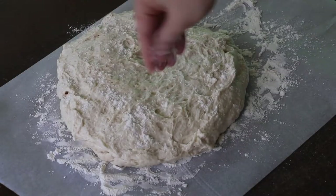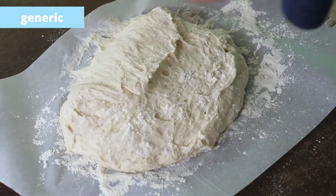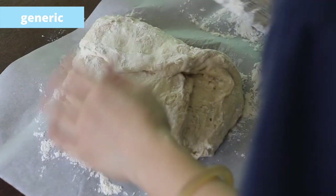Now we just need to fold this into a loaf. I'll start with top down and then left right. This dough is pretty light and fluffy, so I advise generously flouring the paper first so it's easier to fold.